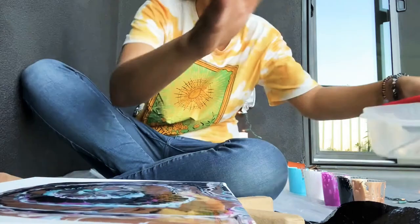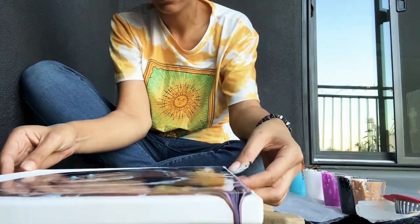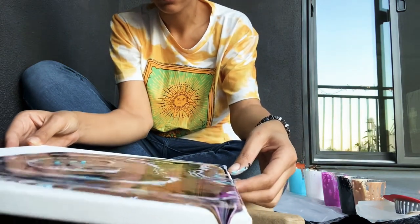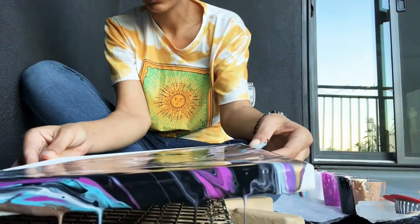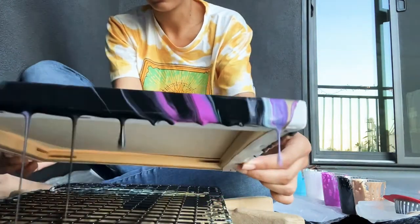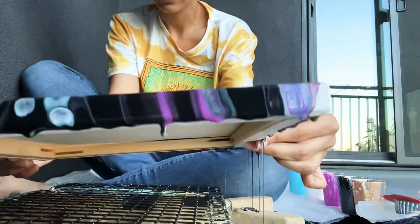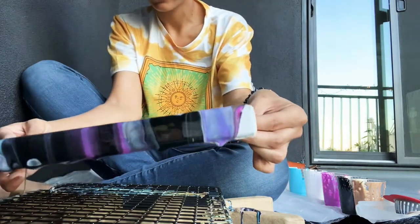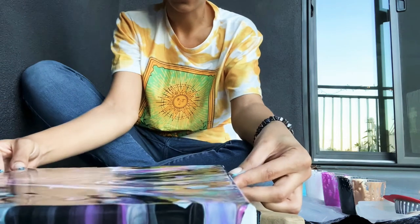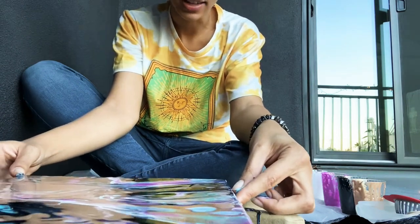I'm going to take that off. All right, now we tilt. It's very liquidy, so... But it's okay. I love these colors. Wow. I love this.